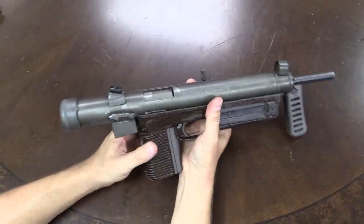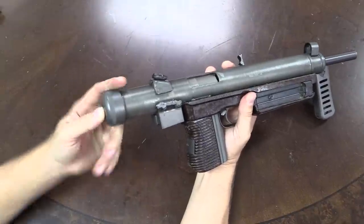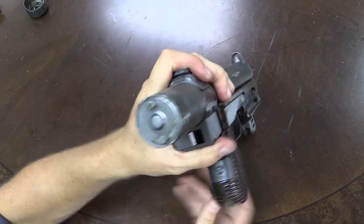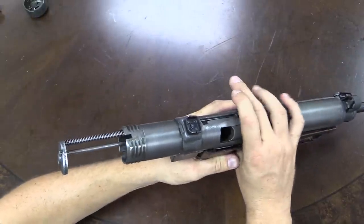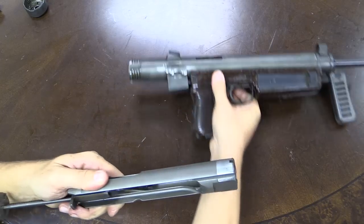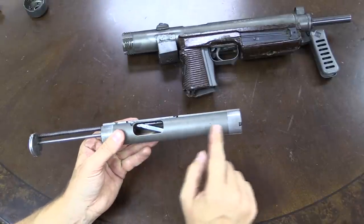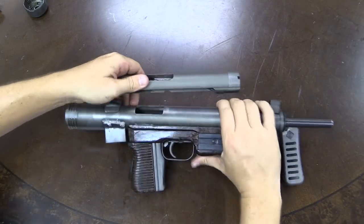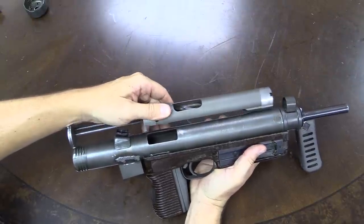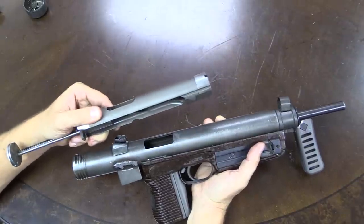Disassembly is very simple. Push the button here and rotate about 30 degrees — there's an interrupted thread on the back of the receiver tube. The receiver cap comes off, and out comes the bolt and spring assembly. You'll notice the bolt handle disappears; it's spring loaded and retracts into the bolt. The bolt on this gun is a bit unusual: the bolt face is all the way back here, and the rest of the bolt telescopes forward over the barrel.